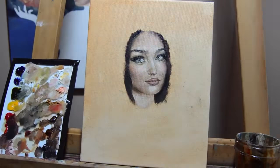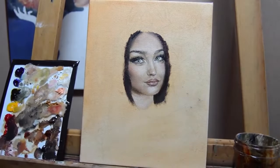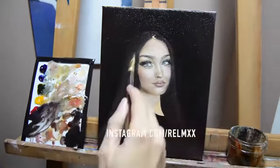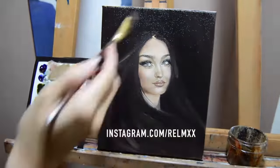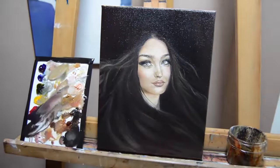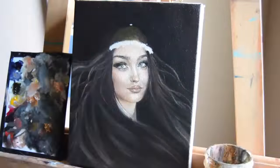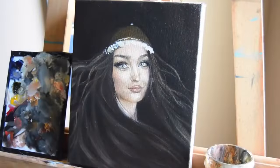I'd like to give a huge thank you to Realm XX — she let me use her picture as a painting reference. She's an amazing artist. If you haven't checked out her work, you should definitely do so. I put her Instagram page in the description. She does absolutely breathtaking paintings.